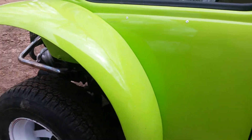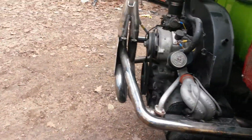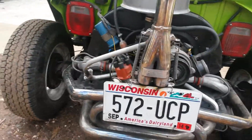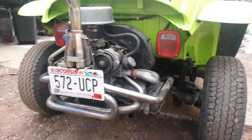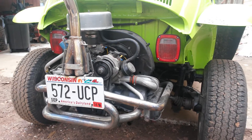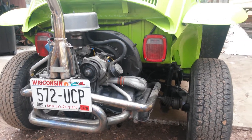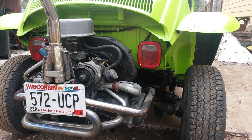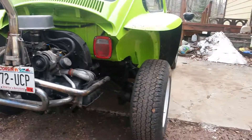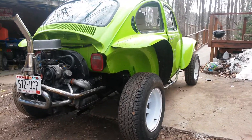Right now it's just got a stock 1600 dual port. Keep watching VW Darren's videos and eventually I'll turn this into a super 16. These videos have been a lot of help on building bugs because around here nobody knows anything about these things. Thank you.